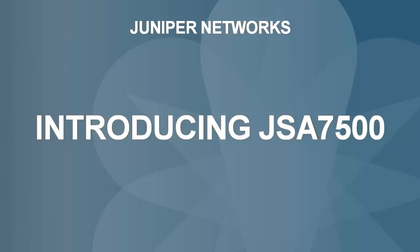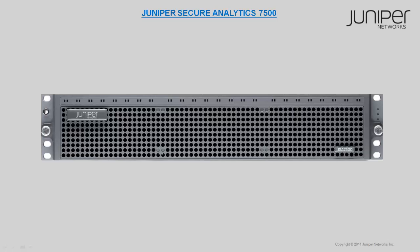Welcome to the getting started video series for JSA appliances. This video introduces you to the JSA 7500.